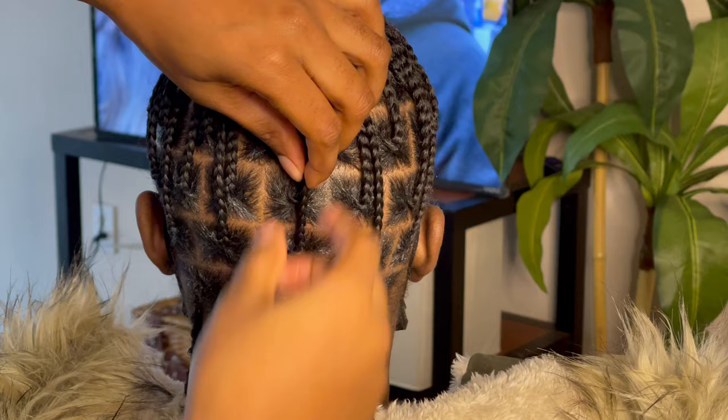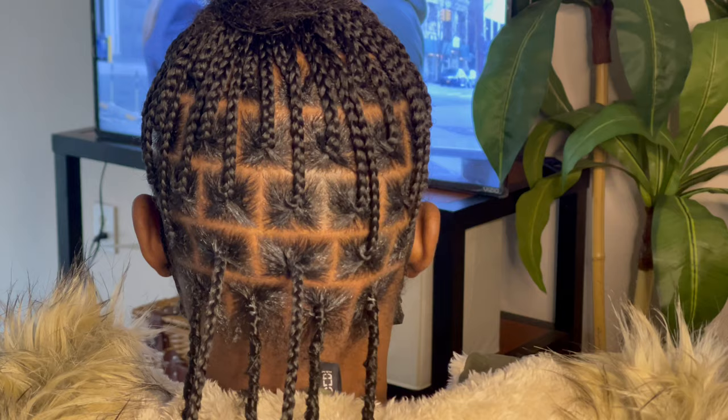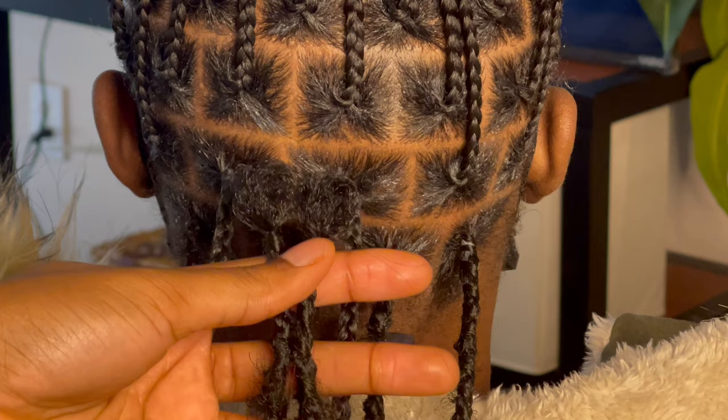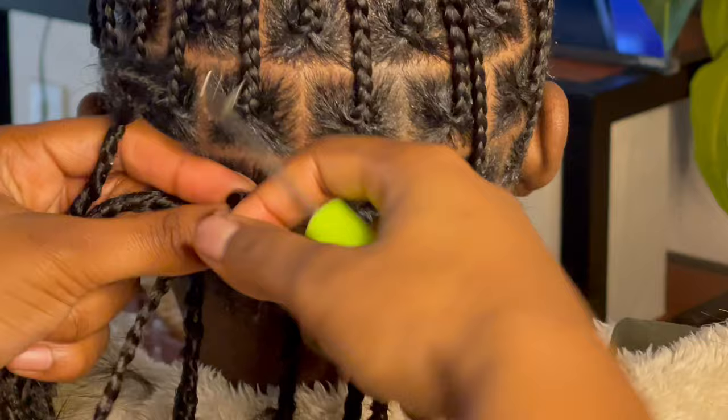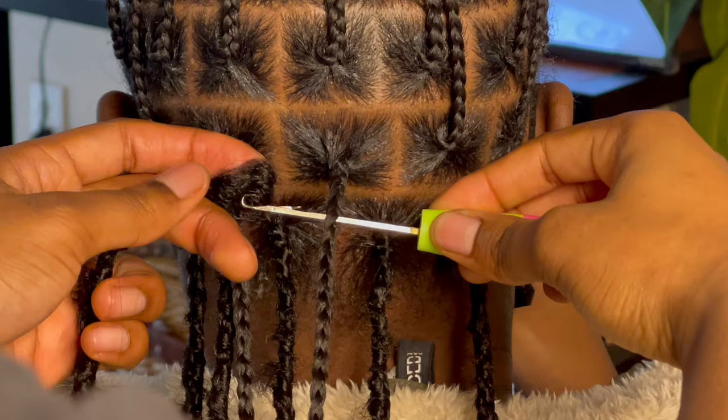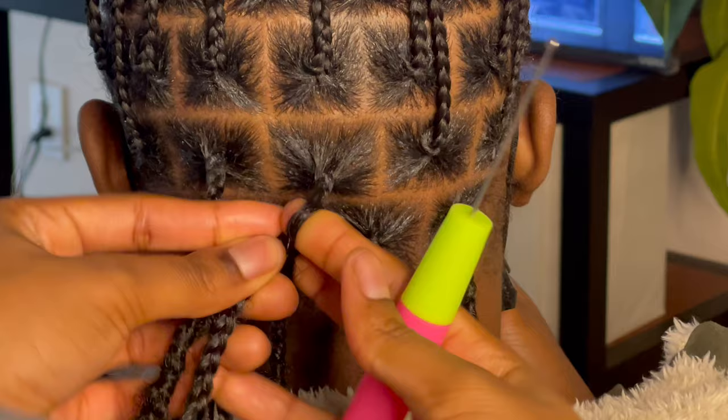I'm going to show you how I do this on two braids. First, get your locks — these are the locks I make and sell on my website, dropping this Saturday, March 4th. The first thing I'm going to do is install the locks an inch or more away from the base of the braid. You can install it further, but I just did an inch for right now. As I go up, I do install it further away from the base so that the locks lay how I want them to.